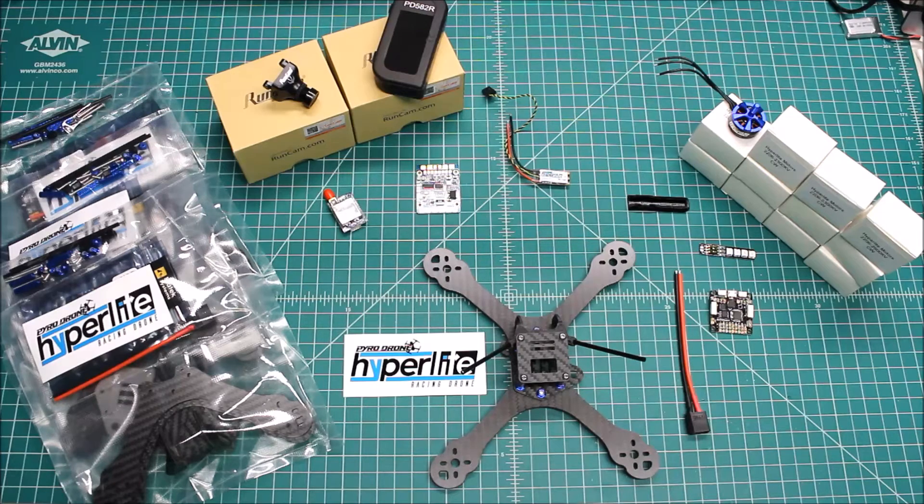I could use your help naming this series of videos. If you have any ideas of what to call it — it's basically me as a full-time custom builder showing what's happening today in my shop — leave those in the comment section. But today we've got a really interesting one.